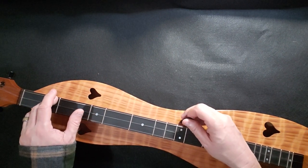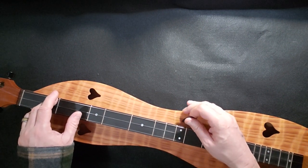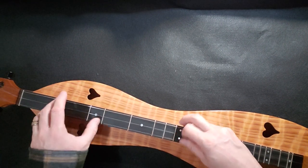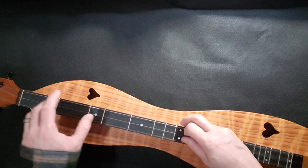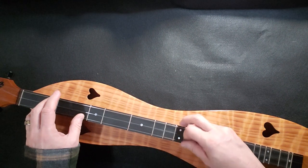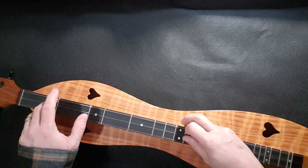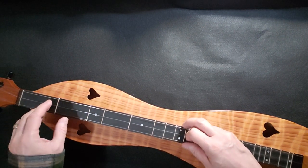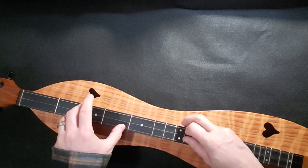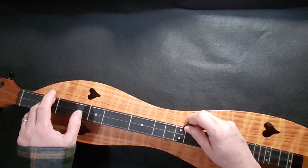Anybody who's taken my lessons knows it's not always the easiest thing to do — you want to try to mix these ideas up. What you might want to do is play it through the first way the first time, and a different way the second time. But eventually you want to be able to mix those two together. You kind of get the idea there?